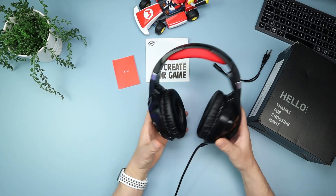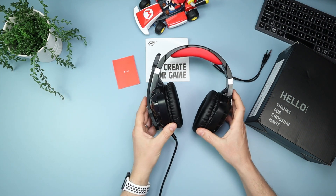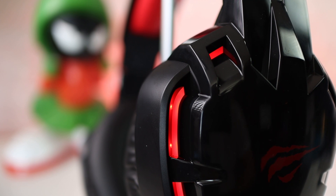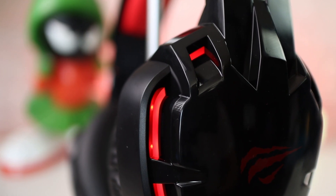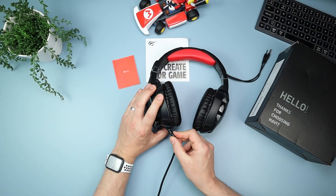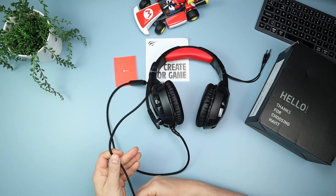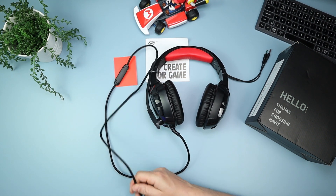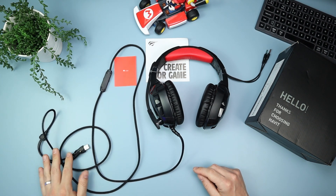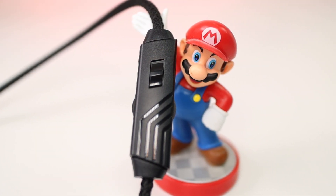Now let's go over the look and feel of it, and then I'll talk about how it sounds, plus we'll do a mic test. It's a wired pair of headphones and the wire is fixed in — there's no taking it out — but it's terminated quite well so I don't think there's any chance of it fraying. The cable is a whopper — two meters, 20 centimeters long — and it's about 60 centimeters down to the control panel.